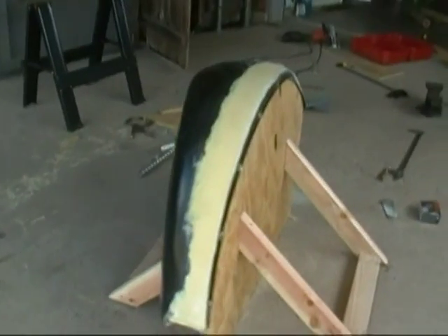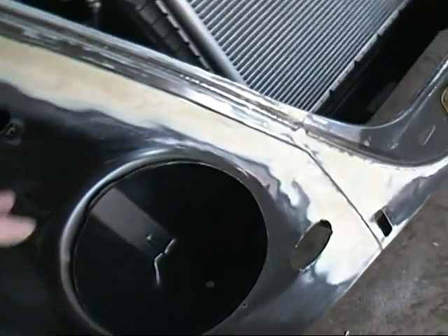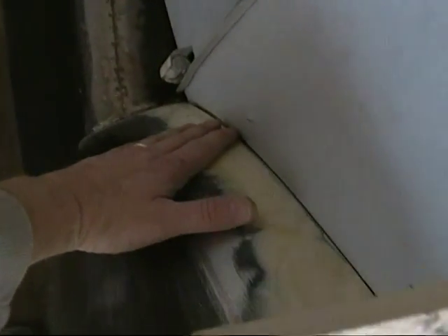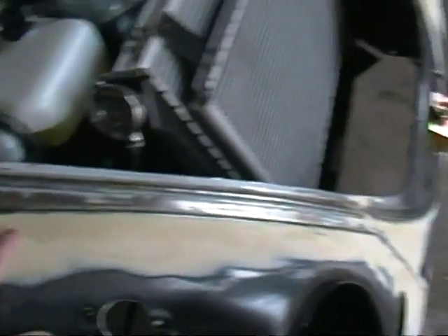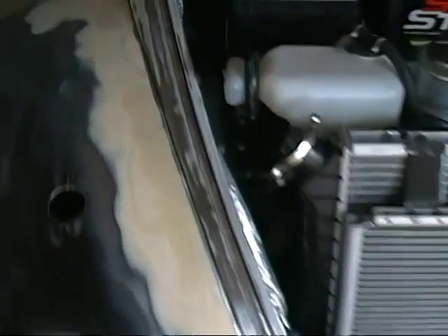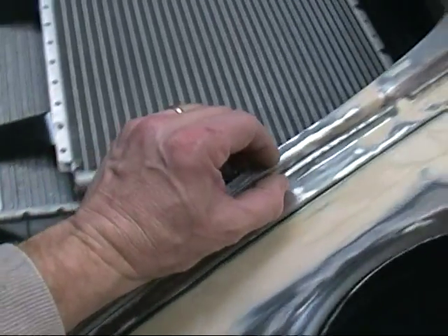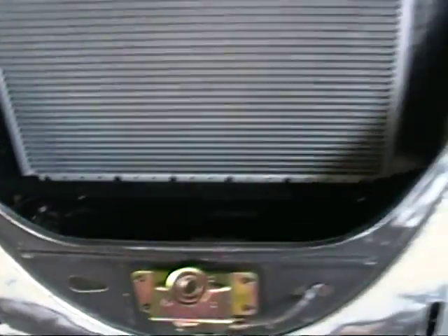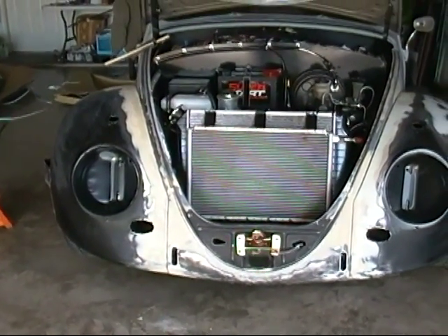I'm scraping on this fender getting ready for the second layer of Bondo. I took this fender off, filled it a couple of times, buffed it down, and got it about as nice as I can get it - I'm sure there'll be a little final finish later but it's nice and smooth. It fits up real well here in the front. I've also gone ahead and cleaned up this whole edge right here where the little rubber thing goes all the way around, smoothed all that out. That's basically ready for the first layer of primer - now I'm going to start working on the hood.